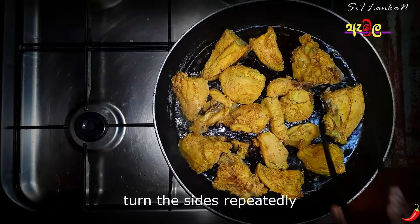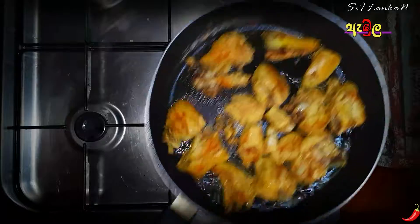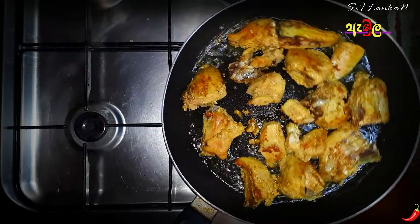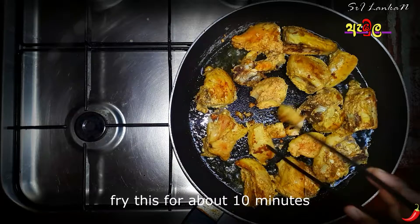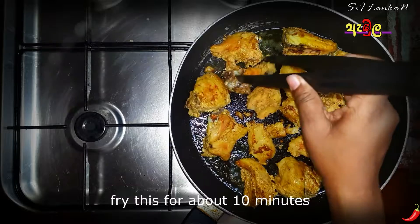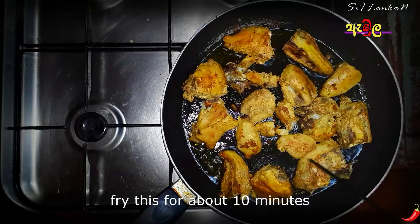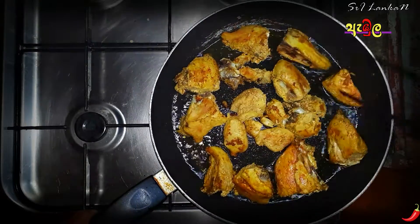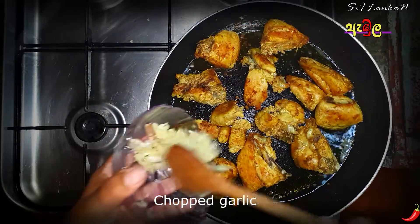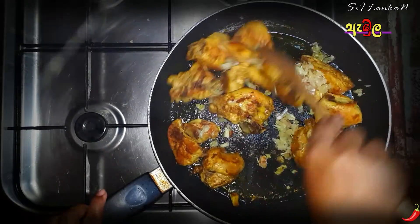Put the chicken into the pan. We will make it with 2 minutes. We will make the chicken in the middle. The chicken should be very thick. You can cook well as fresh as it is.